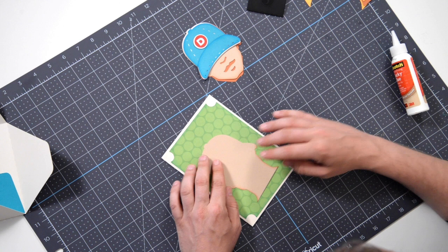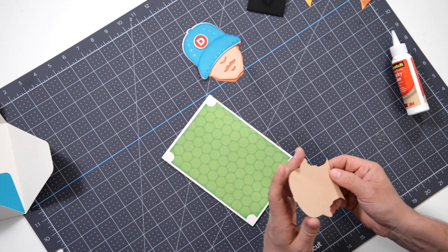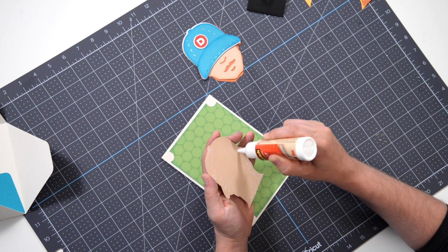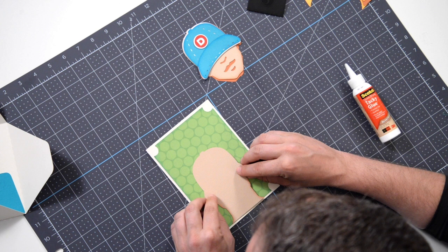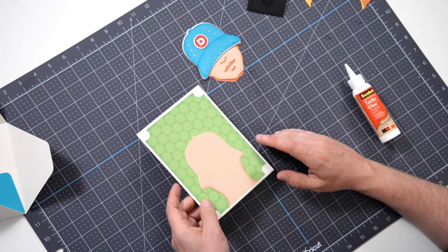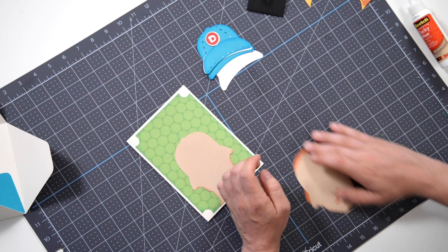This first layer is going to go on flat. Again, look for those little markers and make sure you get it nice and centered. Let's glue this in place — this is going on flat. I did some strategic inking here; I didn't want to ink this whole thing because there are going to be layers going on top and we don't need to waste any ink if it's unnecessary.